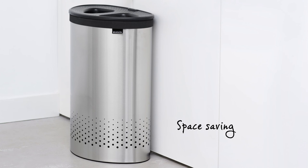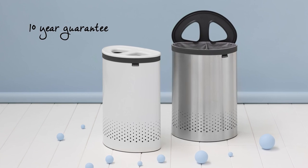Its efficient design means the selector can be positioned flush against a wall or cupboard. And it comes with an impressive 10-year Brabantia guarantee.